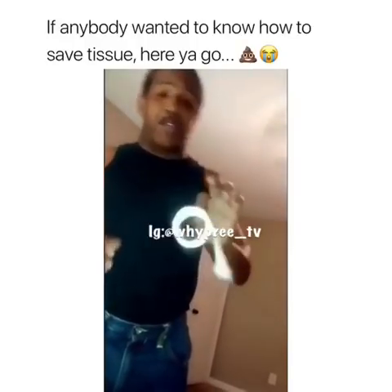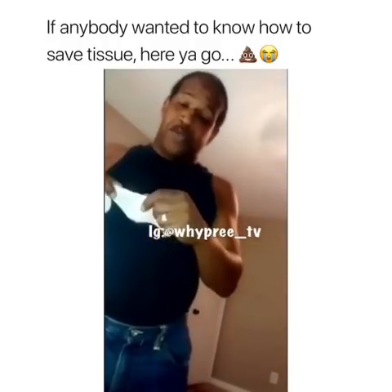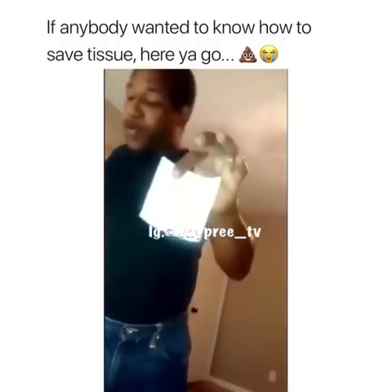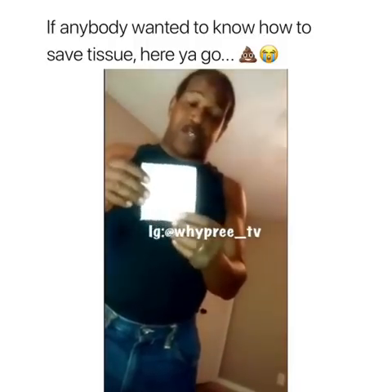If your toilet tissue gets down this low and you don't have any more, what you do is you take one of these. Now, this is going to help you save on your toilet tissue bill.